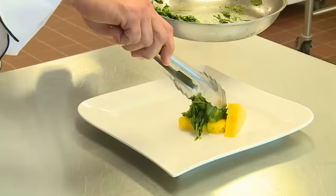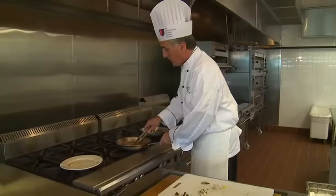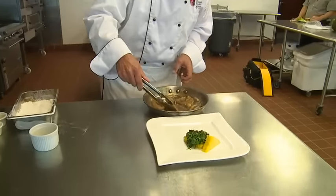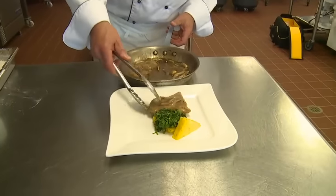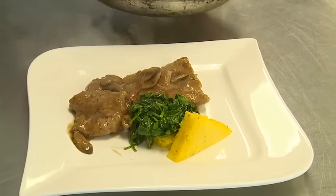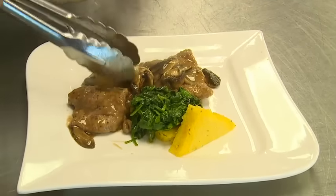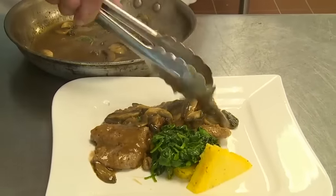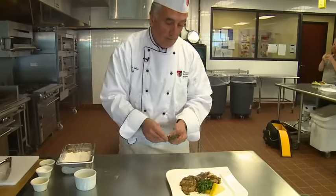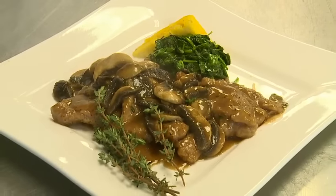Spinach will go on top of our polenta. And then we'll get our veal and we plate. You shingle it, bring it around. And then put some mushrooms on. The marsala smells great — nice and sweet. And to that, we'll garnish with some fresh thyme. There you have veal marsala with sauteed spinach and polenta.